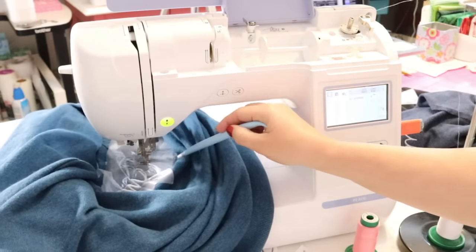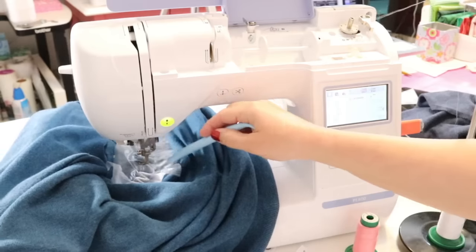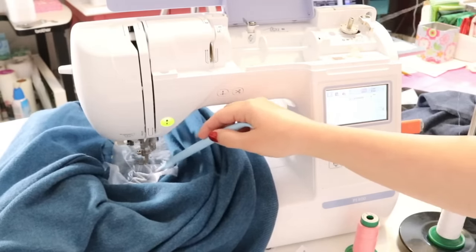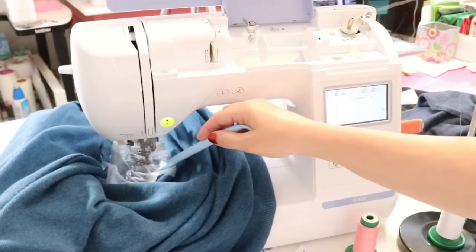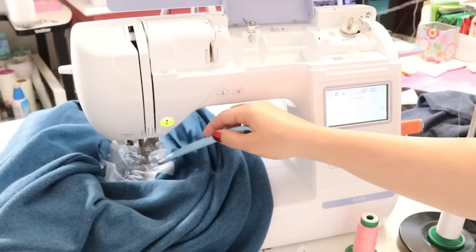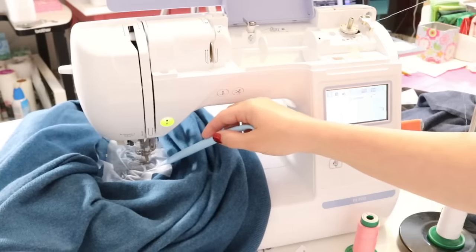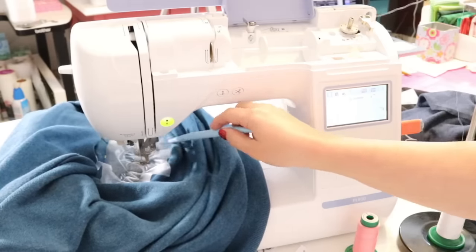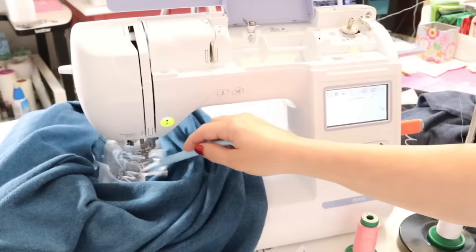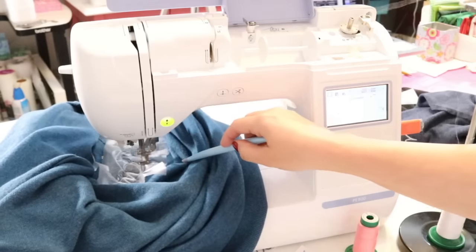Something I forgot to do for this design that I did on my last one: in Embrilliance you can remove overlapping stitches where the connected letters overlap, so you're not stitching over a dense area twice. Worth keeping in mind for future designs.